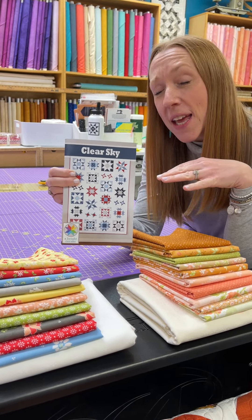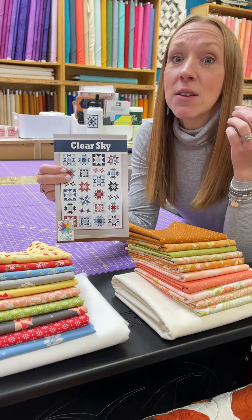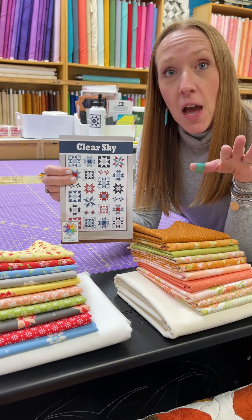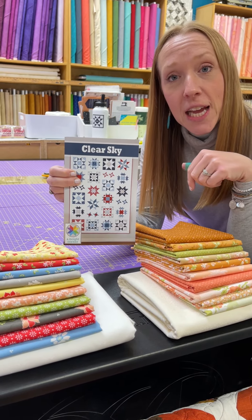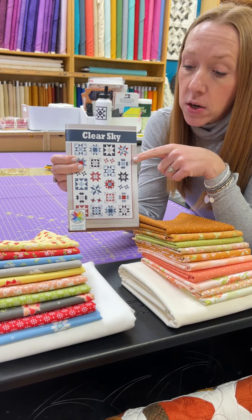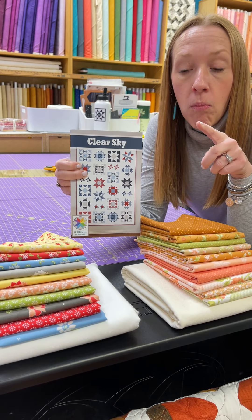It's a nine-month program. You're actually going to get all the fabric up front because you need six of the eight fabrics just for that first month. So you're going to get everything up front. It's $139.99 — that includes your shipping if you are not local — and it's your pattern, everything for your quilt top, and binding.